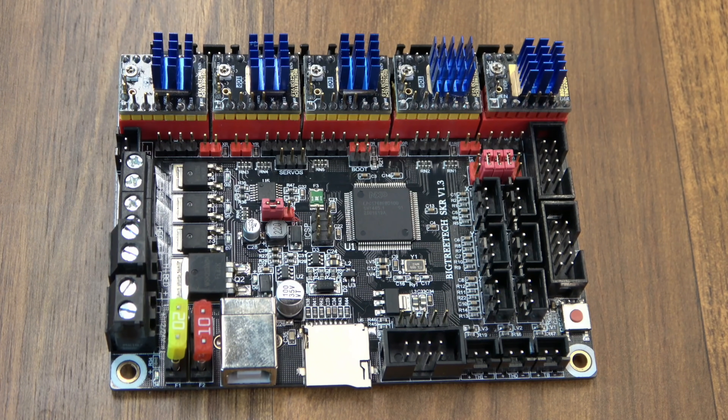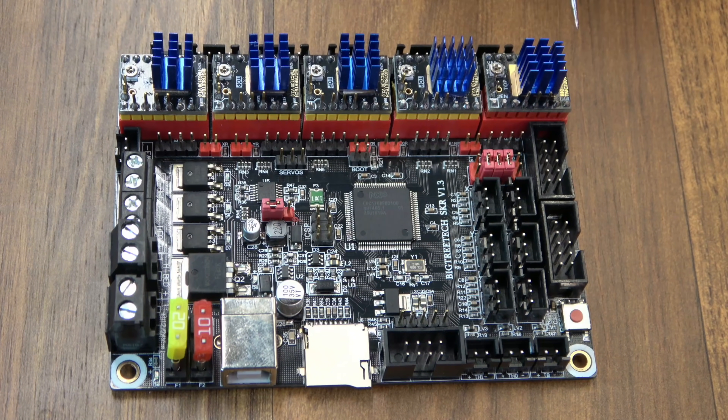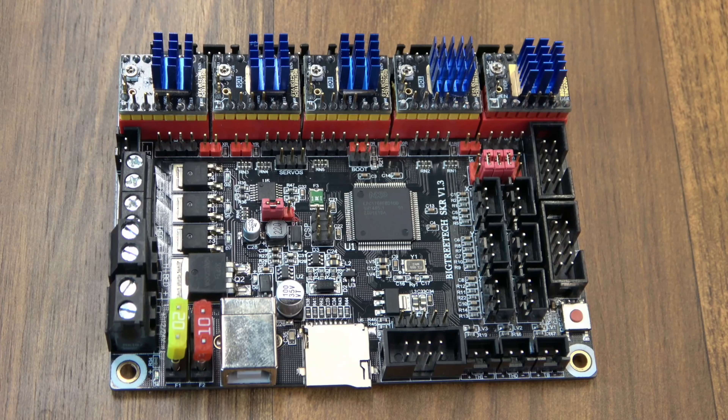On the 1.3 board you could trigger sensorless homing with these jumper caps. There are jumper caps underneath all of these drivers where you can use SPI mode, or you have jumpers out here where you can cap them for UART drivers. The 1.3 did lack a few different pins — it didn't have as many exposed servo pins as I'd like, and there were no dedicated probe pins. Also there was only one port for your Z motor, even though that would be a parallel connection. And the 1.3 boards used an LPC 1768 chip.